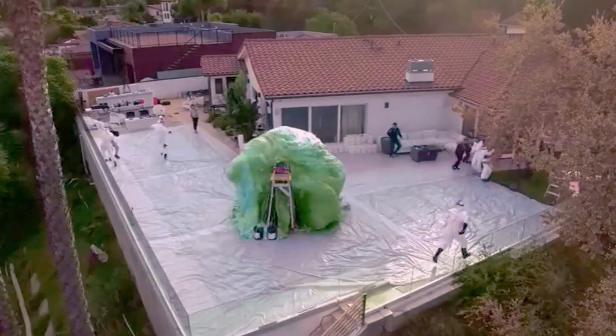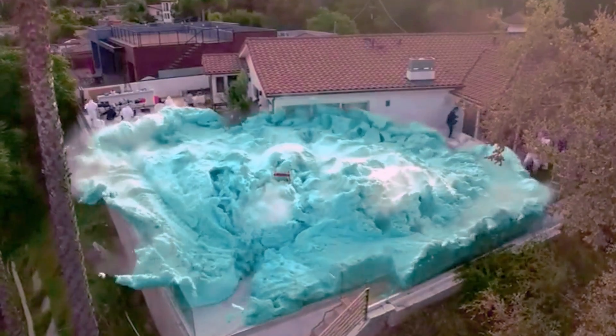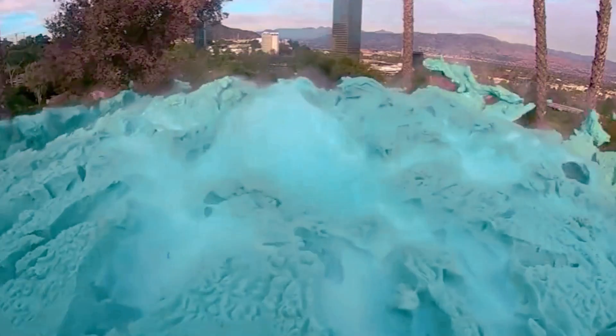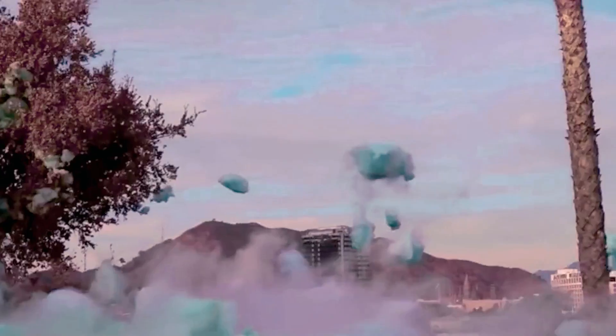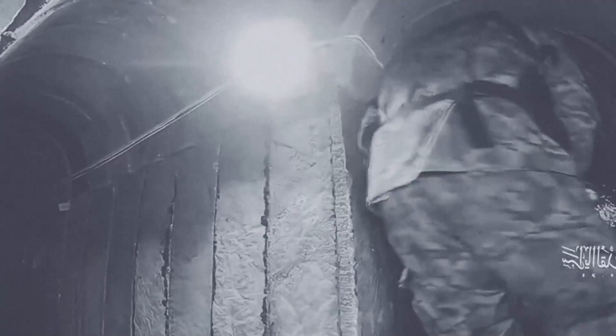In a real-world scenario, the IDF could deploy these sponge bombs to navigate Hamas' labyrinthine tunnel system. The device would leave Hamas fighters with no escape and allow Israeli commandos to secure safe routes while searching for hostages. The sponge bomb represents a significant advancement in military technology, offering a non-lethal yet highly effective solution to a complex problem.